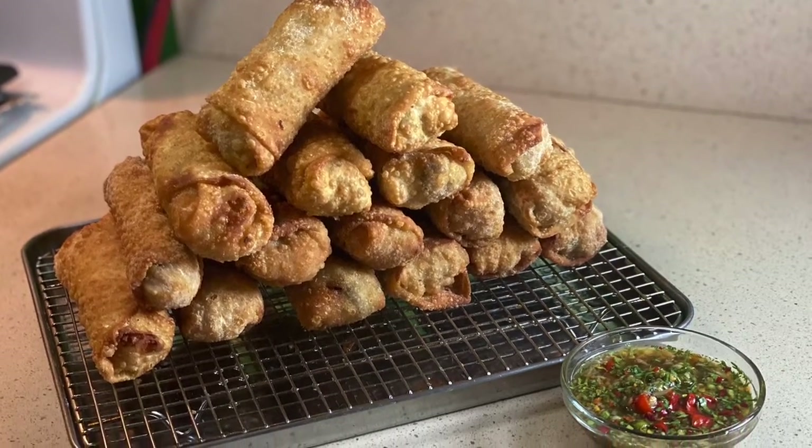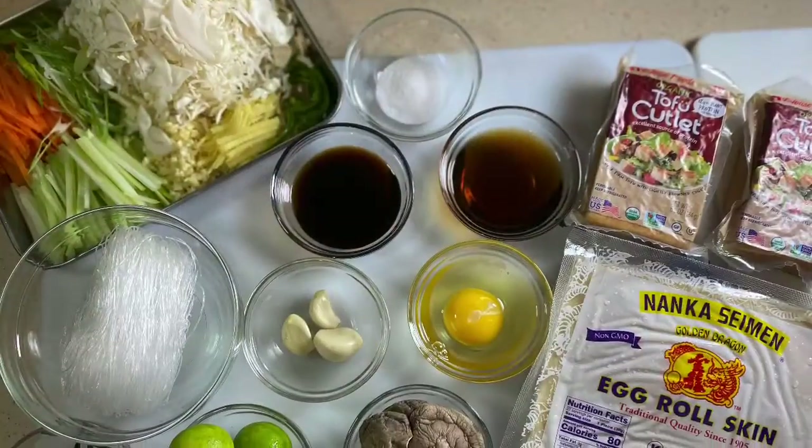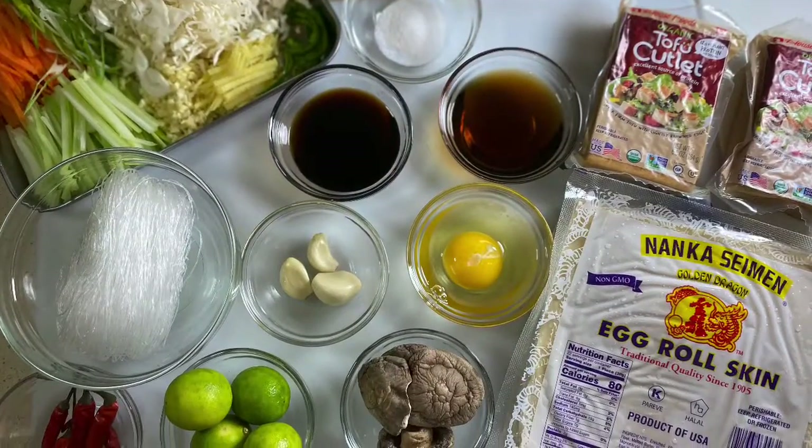Hello and welcome back to the Carving Caters cooking channel. Today we have vegetarian egg rolls. As always, we have a photo over here and the ingredients are listed down below.